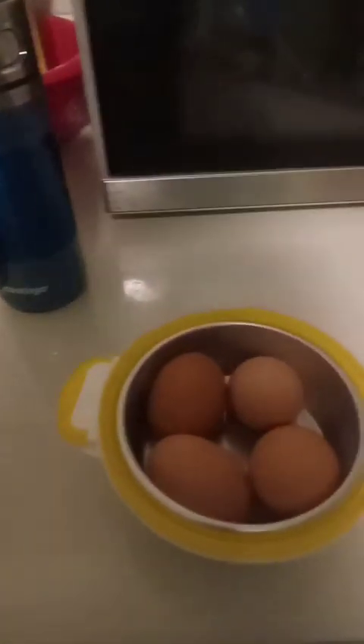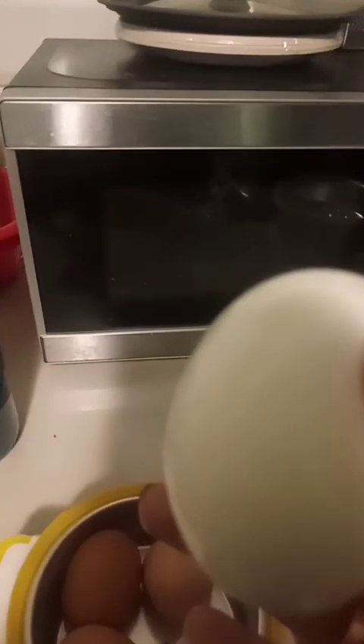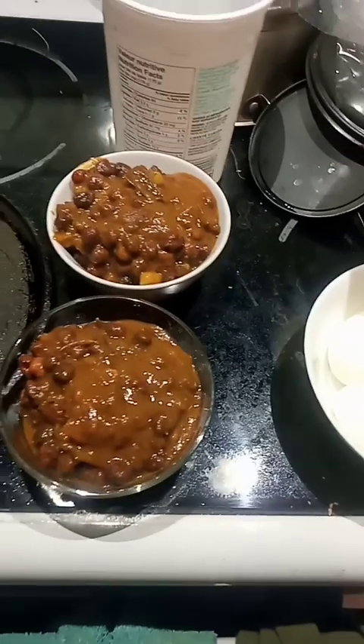After five minutes I took off the lid and ran it under cold water, then tapped it. I'm going to show you the results. See, the egg is fully hard boiled and it's amazing. When I boil it in boiling water in a container it doesn't come out this well. This is amazing.